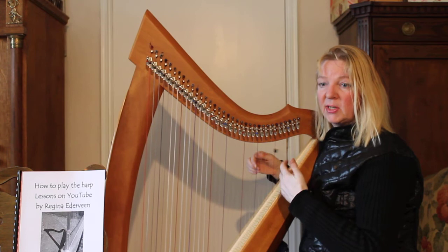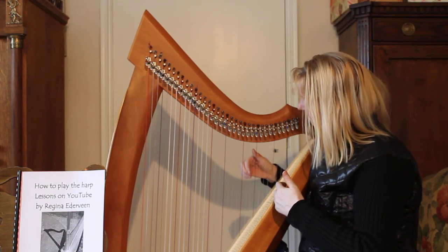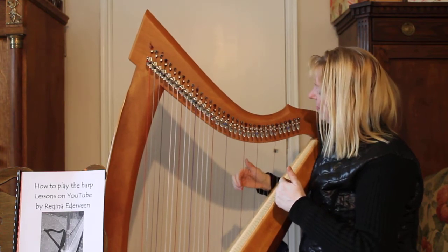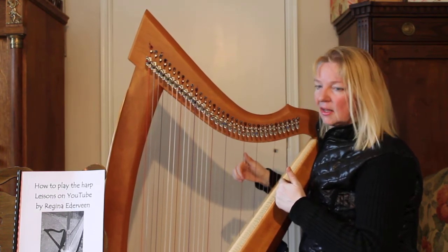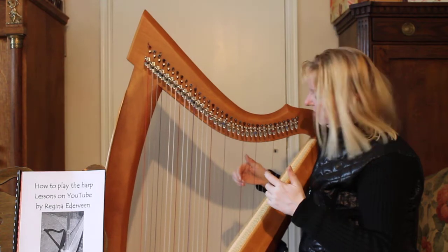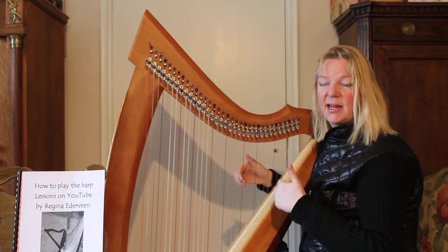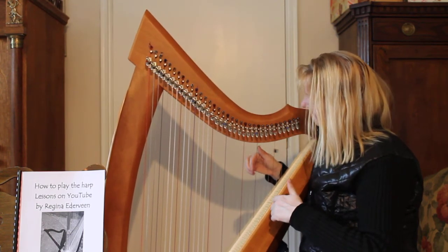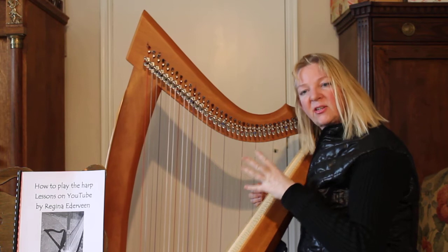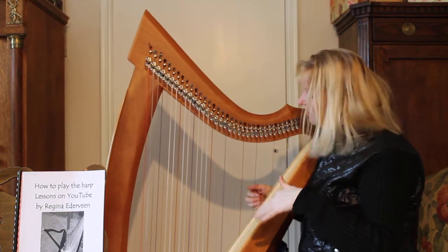Then you start one string lower, which is called the F, and you do that two times. Then from the G again. And then we go up from the C and we don't play the D — so we skip that one. And then you will get C, E flat, F, G, and then back again. The notes of this song are written down below this film, so if you can't do it by heart, just look at the notes.